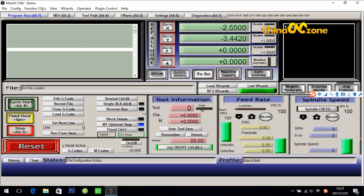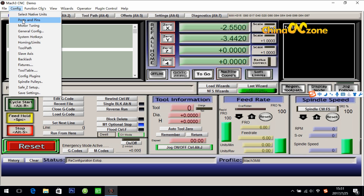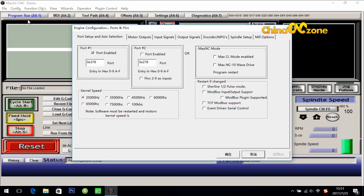The second step is for ports and pins. It is still in Config — click it, then ports and pins. What we need to do here is make sure the config for port 1 is 0378, and for port 2 is 0278. Then the kernel speed has to be 25,000 Hz. The configuration here is default, just make sure they are correct. Then click OK.